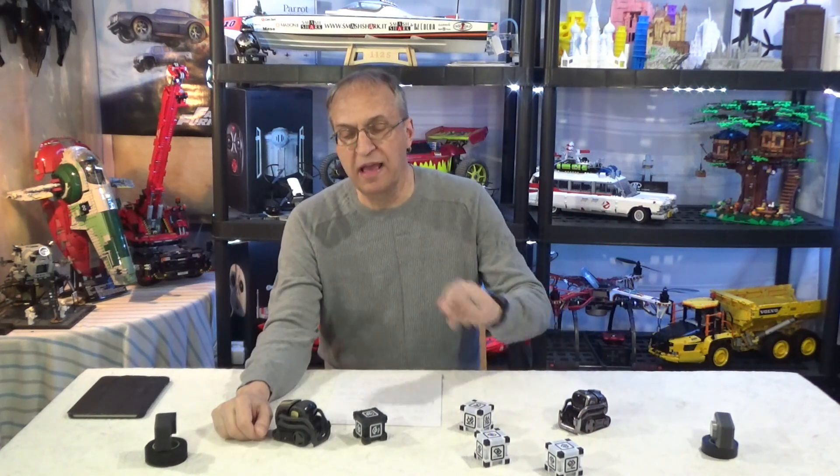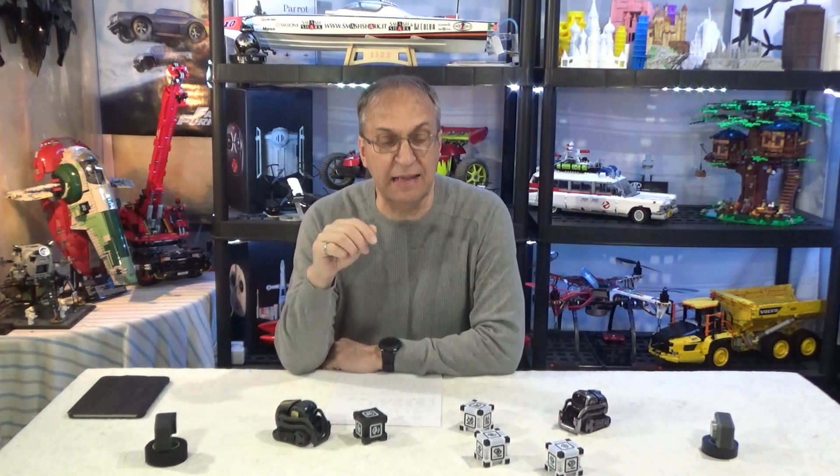Hello guys, welcome to my channel. I am Daniel and we have Cosmo and Vector. It's been a while since I did a video of both of them playing at the same time with their cubes.